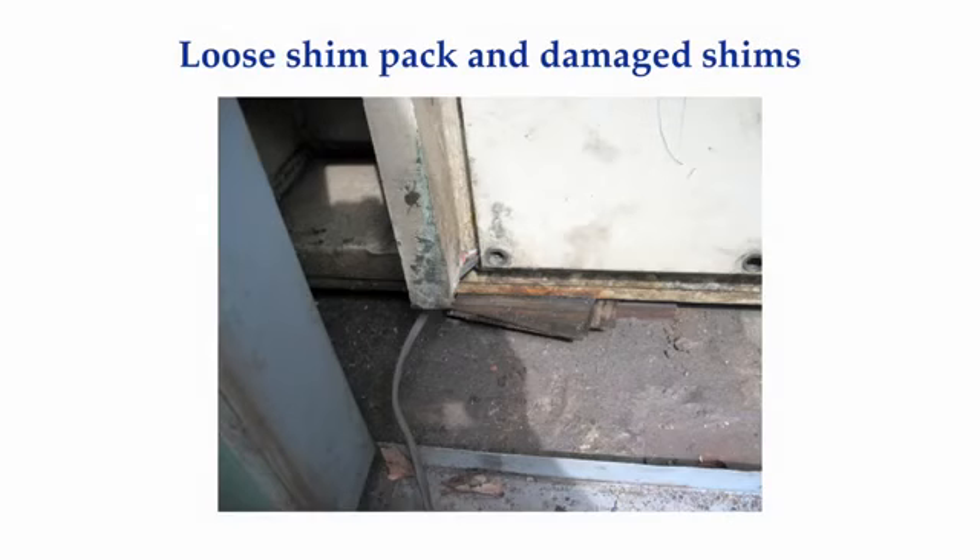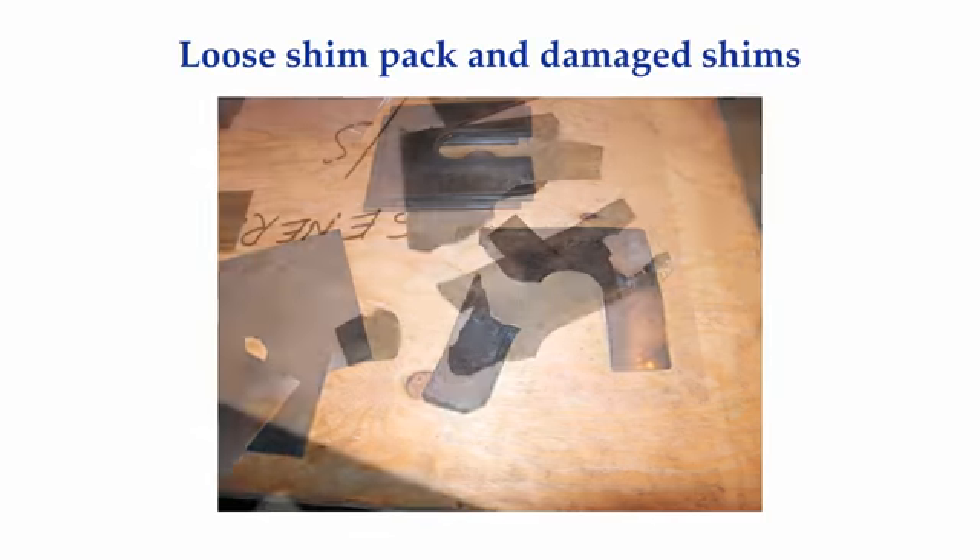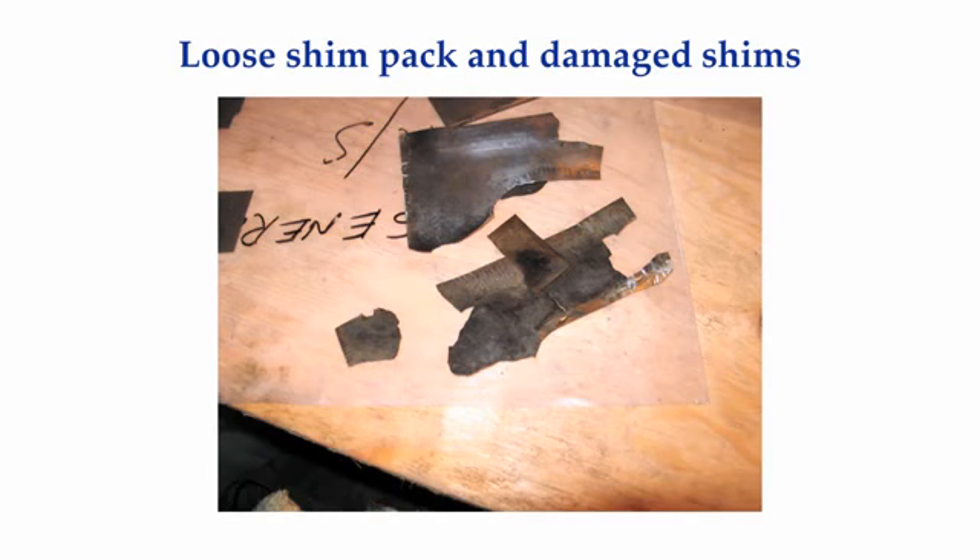Here, for example, is a shim pack that worked loose under the foot of a generator. Here is what some of the shims look like, and here's another photo of some more damaged shims from a different loose shim pack on the same machine at a different foot. When you walk up to a piece of machinery, it is virtually impossible to visually detect a soft foot condition, unless the shim packs are sitting beside the machine.